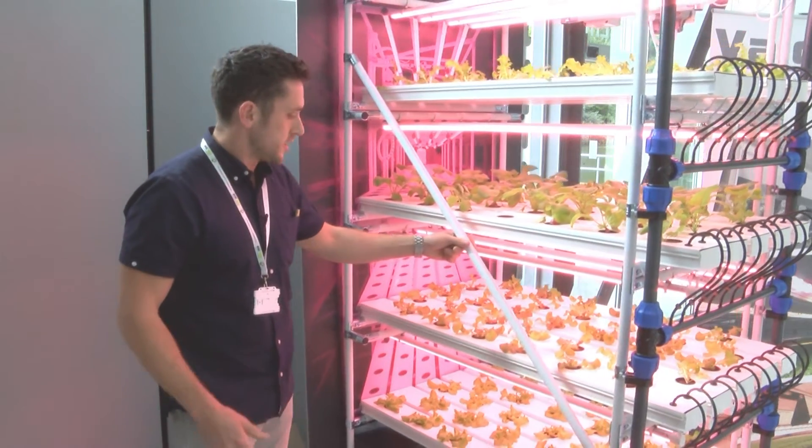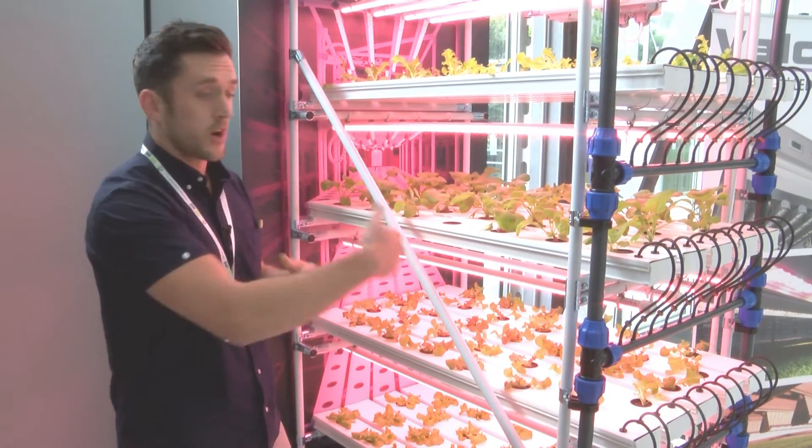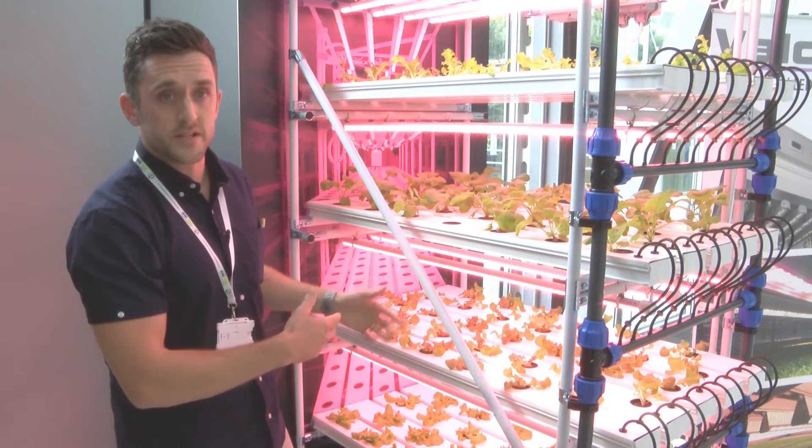The racks have been designed so they can move, so you can get down either side of the racks for harvesting purposes.